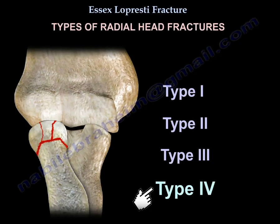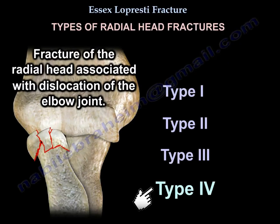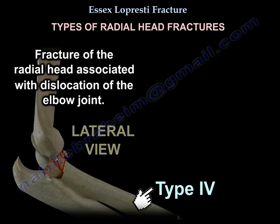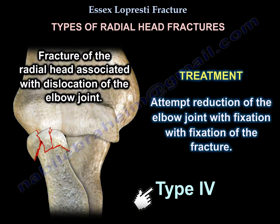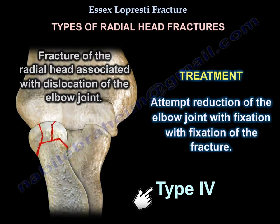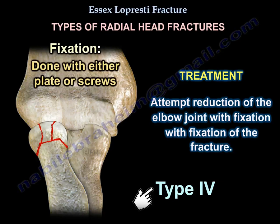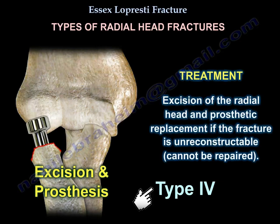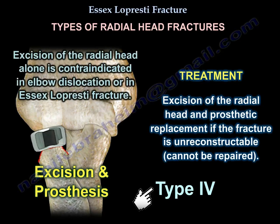Type 4 is a fracture of the radial head associated with dislocation of the elbow joint. Treatment involves attempted reduction of the elbow joint with fixation of the fracture, or excision and prosthetic replacement if the fracture is unreconstructable. Excision of the radial head alone is contraindicated in elbow dislocation or in Essex-Lopresti fracture.